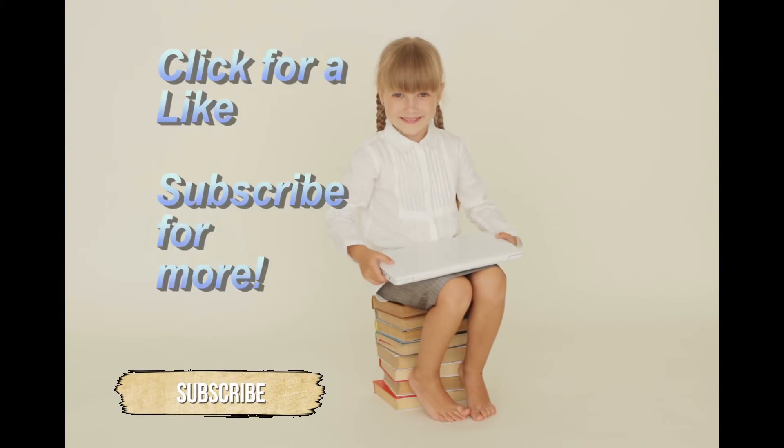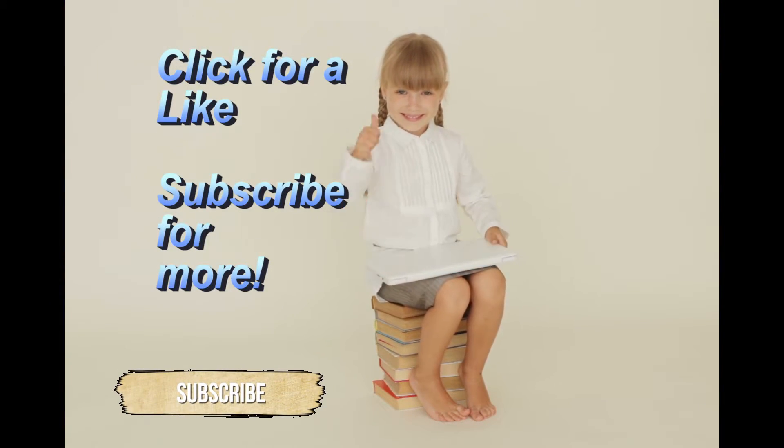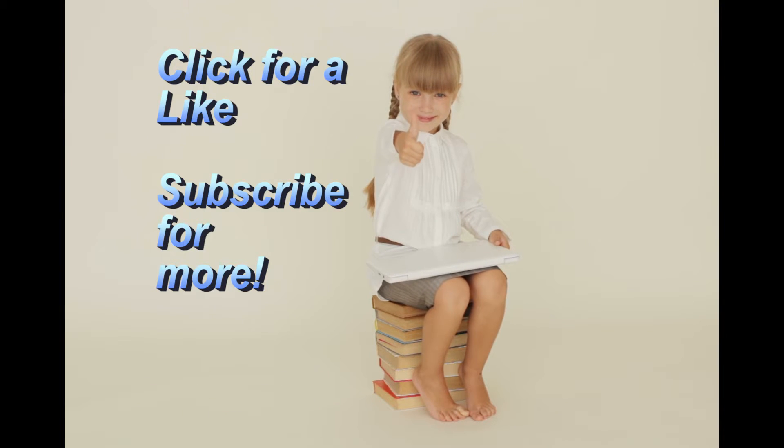If you like this video, please don't forget to click the thumbs up icon. And if you'd like more of these, please subscribe.